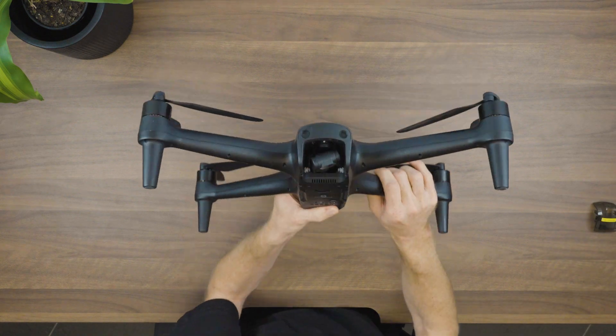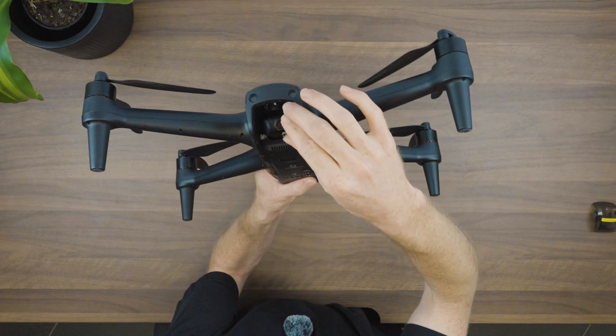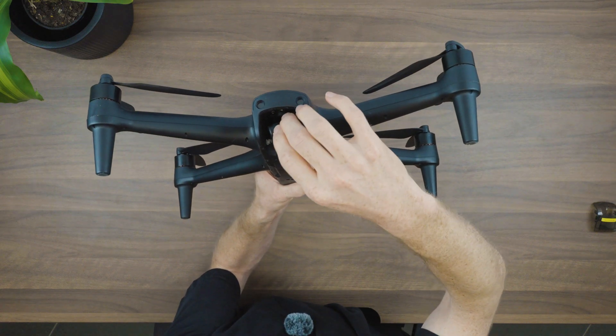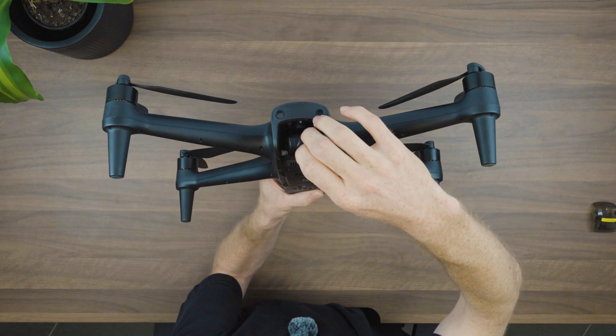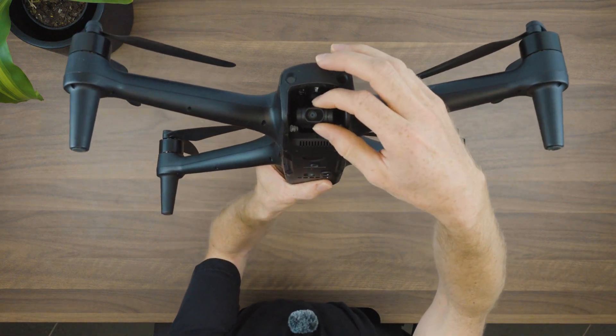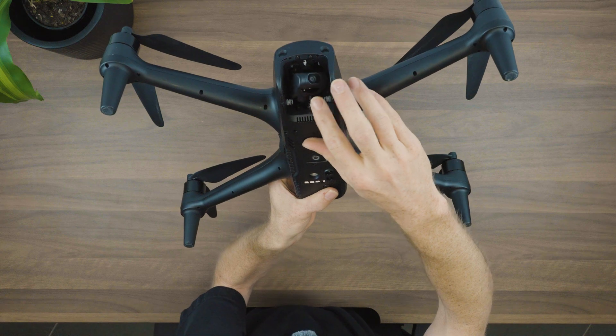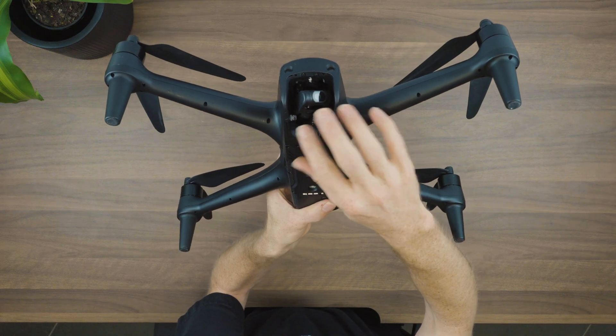When you get your drone there's going to be a sticker on the camera as well, so let's go ahead and take that off. With the sticker off we can see our new 4K camera and the gimbal behind it. The gimbal is what keeps our camera stabilized when it's in flight.